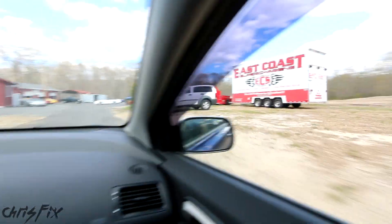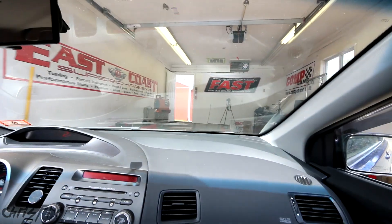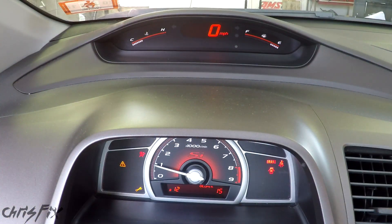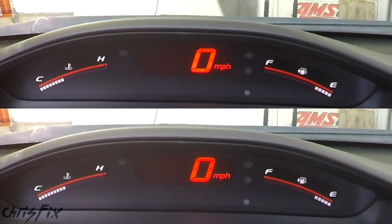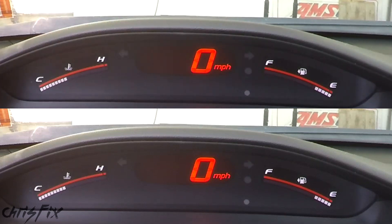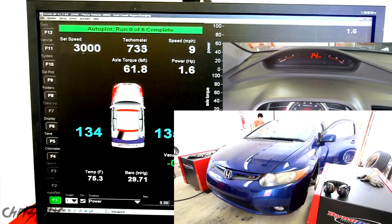After about a 20-minute drive, we are back and the additives should be plenty mixed up, so we're ready to do our final dyno runs. We're idling the car until the engine temperature is the same as before. If the engine temperature is significantly cooler, we might make a little more power; if it's significantly hotter, we might make a little bit less. So to make sure we're consistent between tests, we're going to make sure the coolant temperature is the same. To be honest, I am quite skeptical — I can't see how adding half an ounce of this stuff is going to make any difference, but we'll see. Let's start the first run.